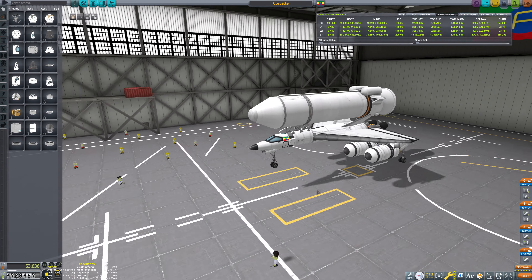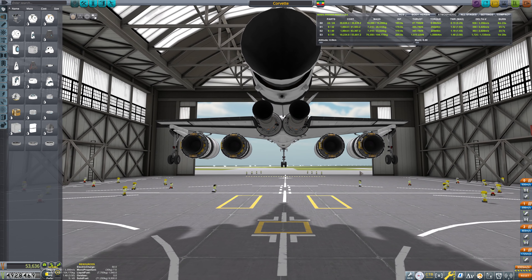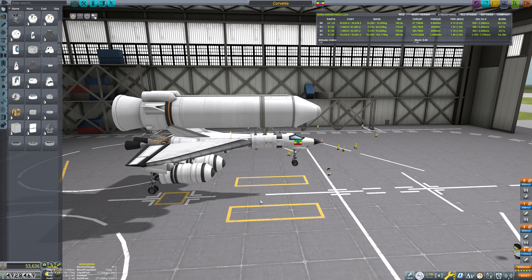I'm going to continue experimenting with this and put a cut in here. Next episode we should have a variant of this that is capable of making it to space. You can leave your offerings to the engagement gods in the form of likes, comments, subscribes, and bell ringings — and I'll see you all next time.